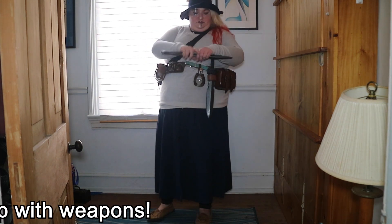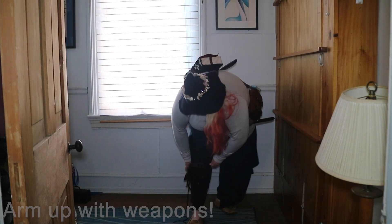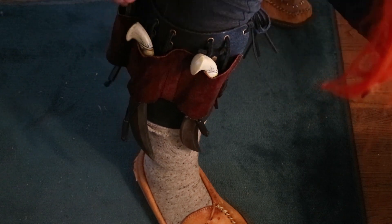Now that we've got all of our gear, it's time for weaponry. Since this character is a spellcaster, we don't have any big swords. Instead, she's got lots of throwing knives and a couple of daggers, and this enormous shield to hide behind.